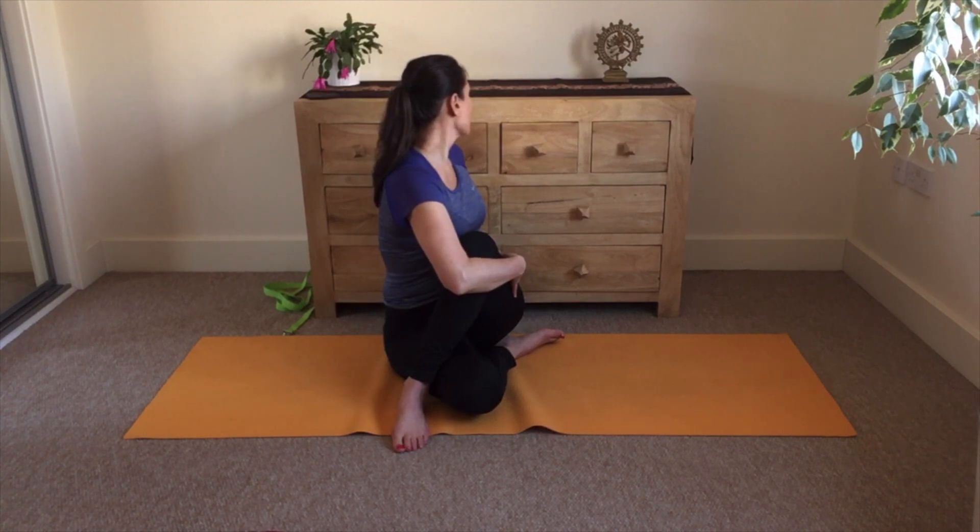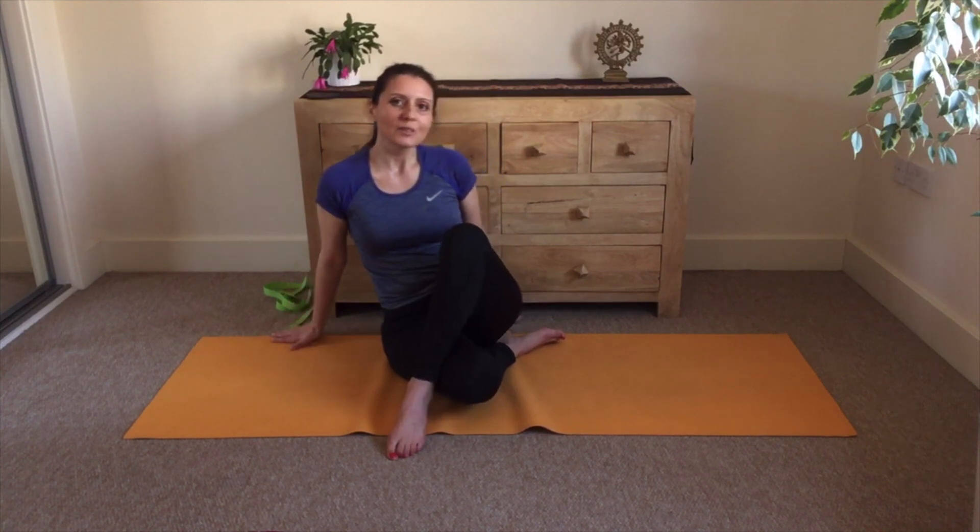Two more breaths. And that's enough. Slowly unfold to the comfortable sitting position. Soften your shoulders, soften your neck. Close your eyes, observe the effects. Feel the quality of energies, feel the quality of your mind — the lightness, spaciousness, the expansion of the consciousness to the subtle plane. Stillness.